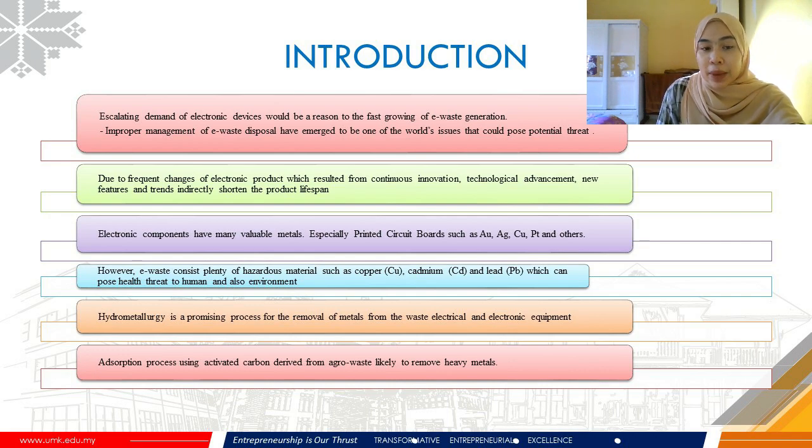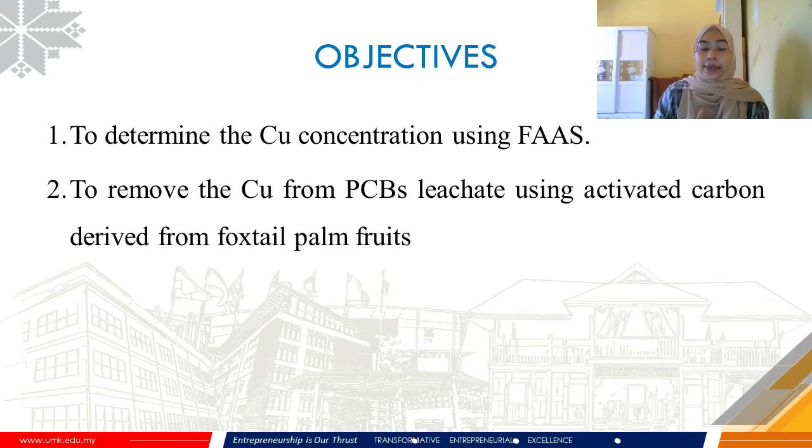Generally, recycling and metal removal processes involve hydrometallurgical processes where metal is leached from the PCB solutions and recovered via adsorption processes using activated carbon. In this study, the adsorption process using activated carbon derived from agro-waste has been studied to remove the metals, as it is cost-efficient and effective. The objectives are to determine Cu concentrations using FAAS and to remove copper from PCB leachate using activated carbon derived from foxtail palm fruits.